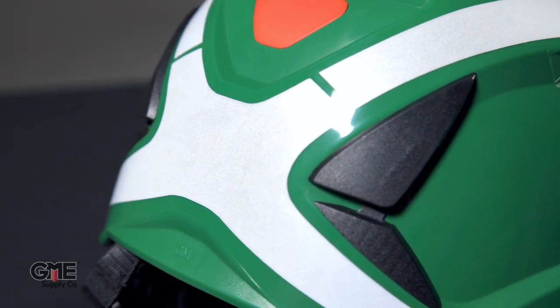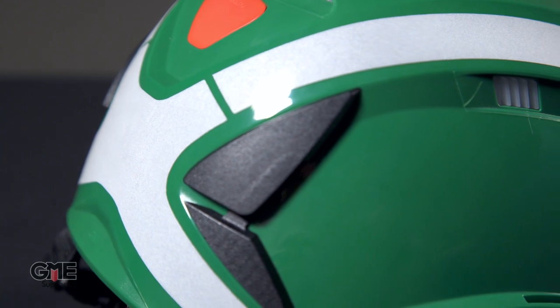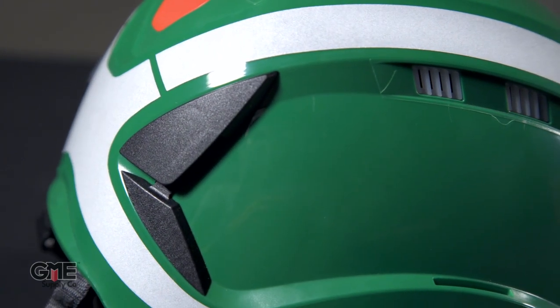You can also order reflective models for low-light applications and non-vented models for a bit of added protection against electrical and splash hazards.